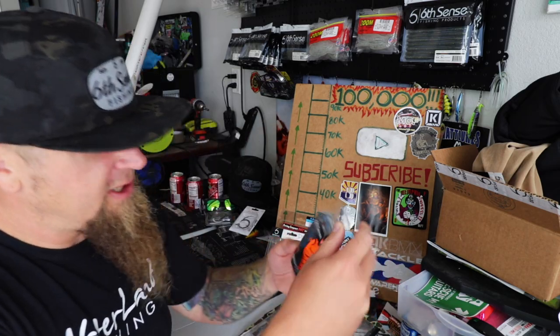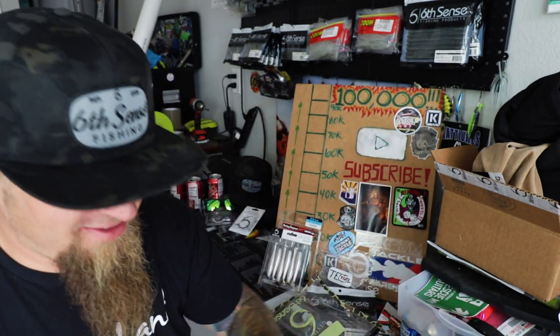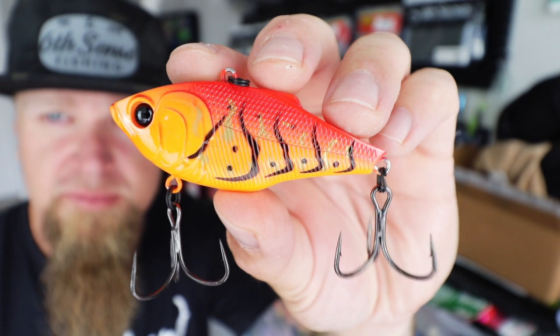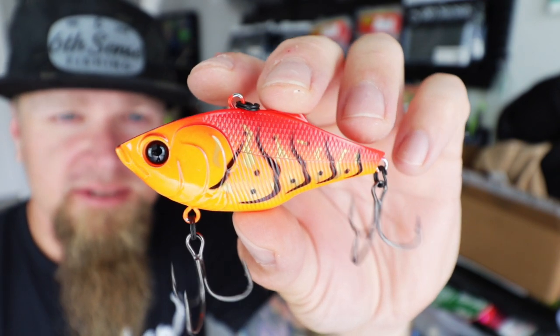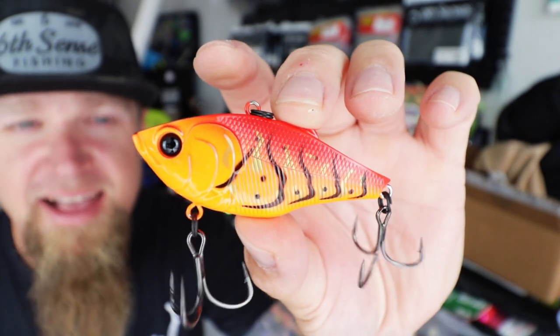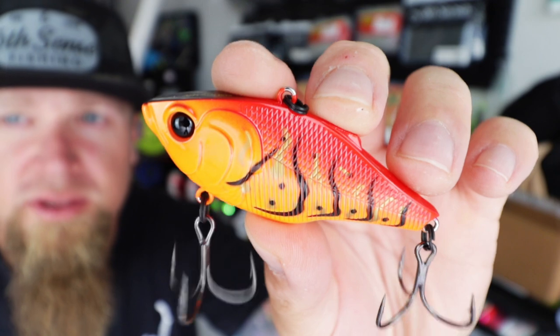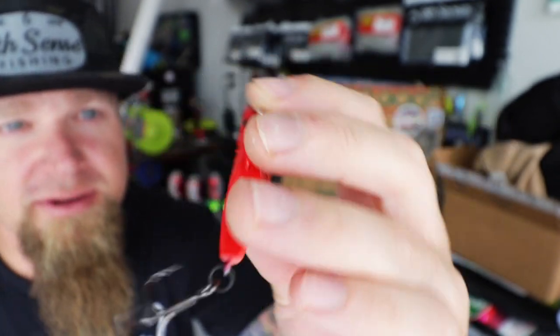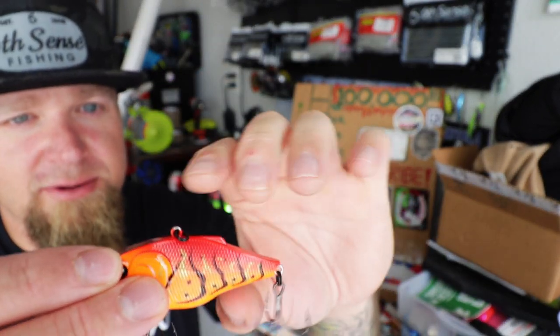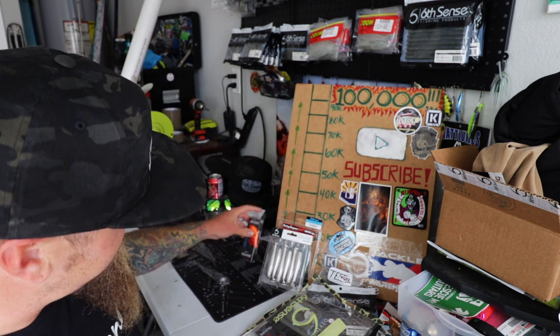What else we got in here? Bold Crawfish Quake 70 — listen to the rattles on that thing. Awesome — springtime or fall time bait right there. The camera does not do that color justice. I mean that is loud — vibrant neon orange, it looks more yellow on camera than it actually is. Another lipless crankbait added to the collection.